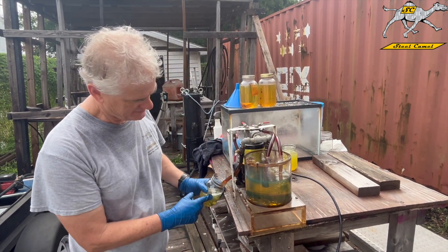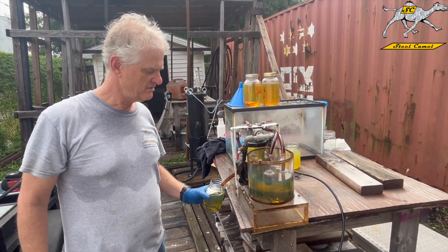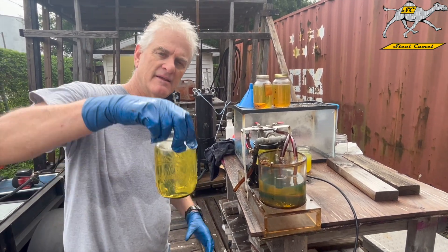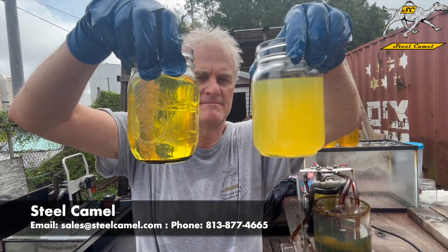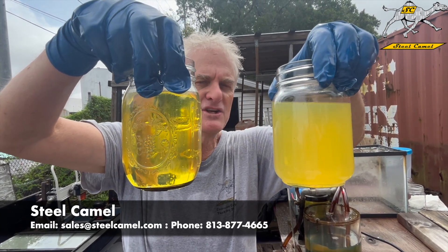So you just put this jar under here, and there she goes. Now you've got a clear sample. Let's show everybody. So in about three minutes, you can test your fuel for clean, dry fuel.